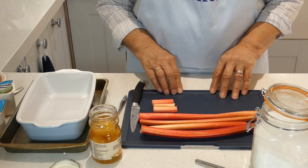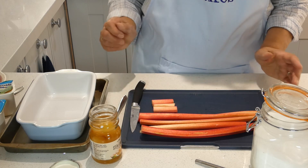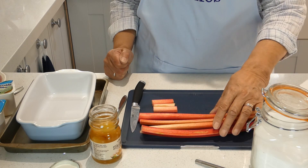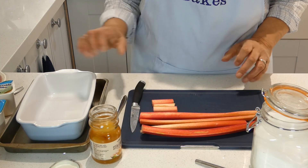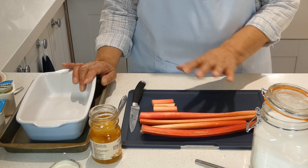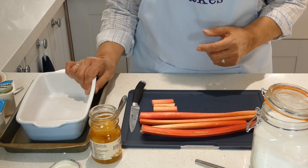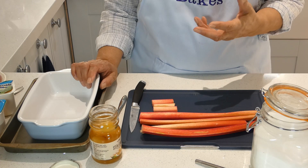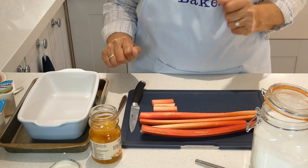I've got the oven at Gas Mark 6, which is 200 Celsius, 180 fan, or 400 Fahrenheit if you're in the United States. For this you're going to need about 300 grams of rhubarb — I've got that very early forced rhubarb. I'm going to put it into a dish that's slightly bigger than you would expect. This will serve two people generously or three people with a slightly smaller portion, but I've got quite a big dish because it does tend to bubble up and I don't want it to make a mess in your oven.